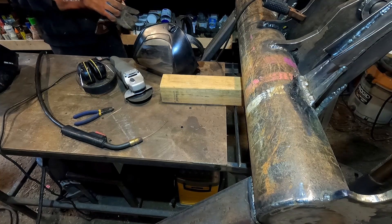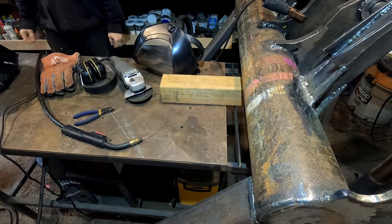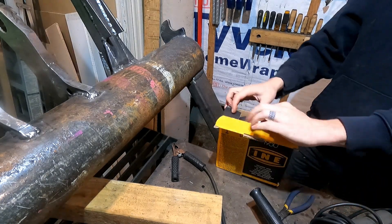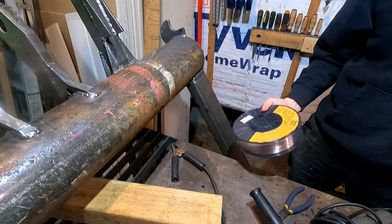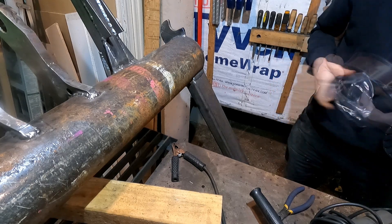I'm out of wire! I have like 3 inches of weld left. Amazon fairy came — I am back in business. The last spool lasted me 10 years, so let's get back to work.